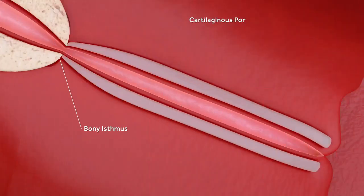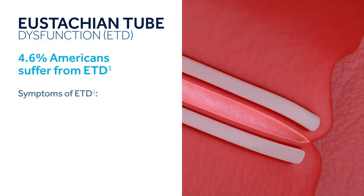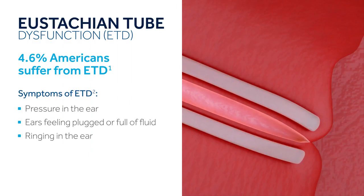Persistent eustachian tube dysfunction is a condition where the eustachian tube is unable to function properly by opening and closing when necessary. It is estimated that 4.6 percent of the U.S. adult population suffers from ETD. Symptoms can include pressure in the ear, ears feeling plugged or full of fluid, ringing in the ear, and trouble with balance.